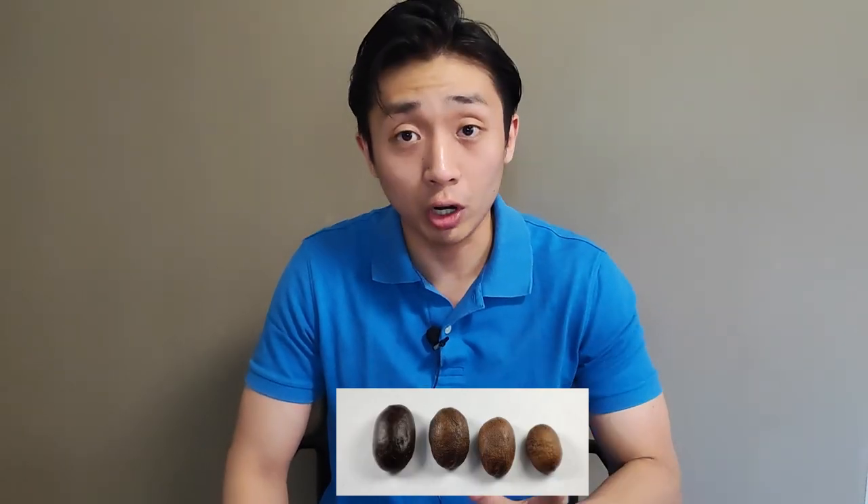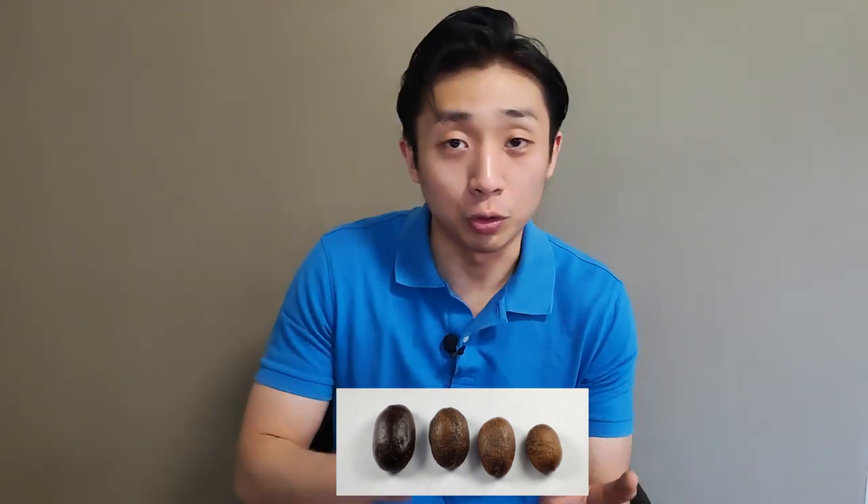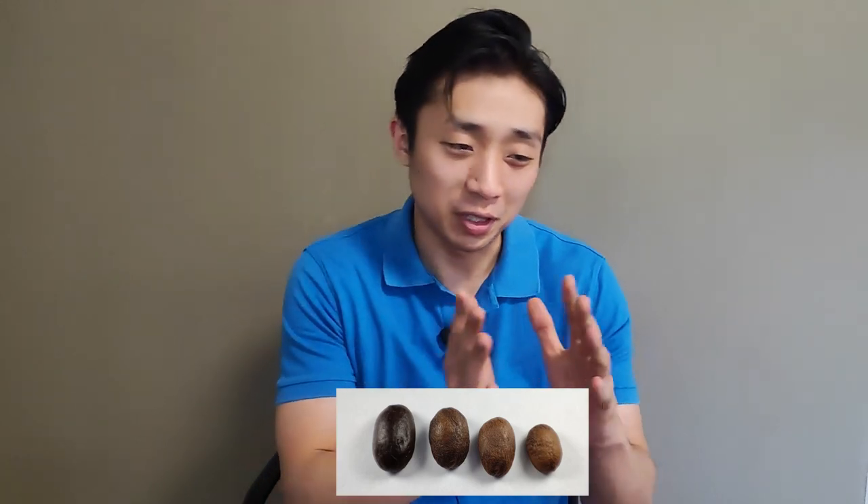It is actually easier to roast the coffee to a medium or dark roast level because you have a larger range of acceptable outcomes with these roast degrees. When you roast medium or dark, if you roast a little bit lighter than that, you'll still get a pleasant or decently drinkable result. And if you roast a little bit darker, that should still be fine with milk and sugar.